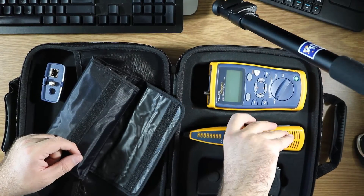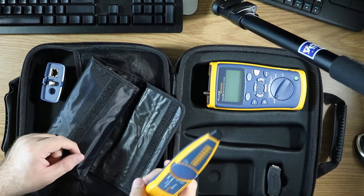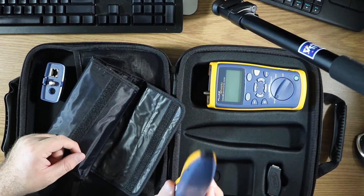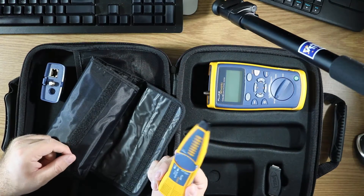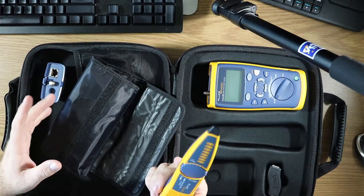You also have the IntelliTone 200 probe. This is digital and makes for very easy finding of cables and quick testing of cables, making sure you don't have any continuity issues.